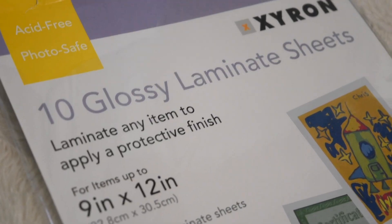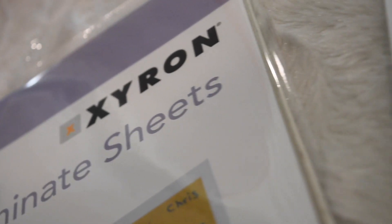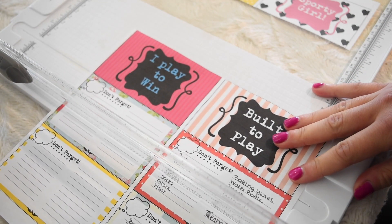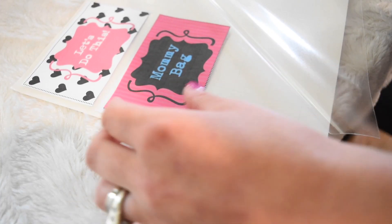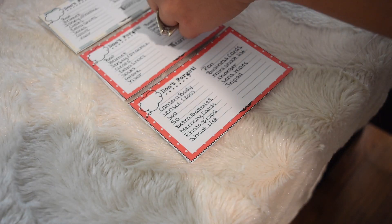Once you get everything written out, you're going to laminate them. I like to use these self-laminating sheets by Zyron - I got these at Joann's. Before we laminate them, we're going to cut them out. I'm using my straight edge cutter because it's easier for cutting straight lines. Then I'm going to self-laminate these by sticking one side to one sheet and then laying them all out.